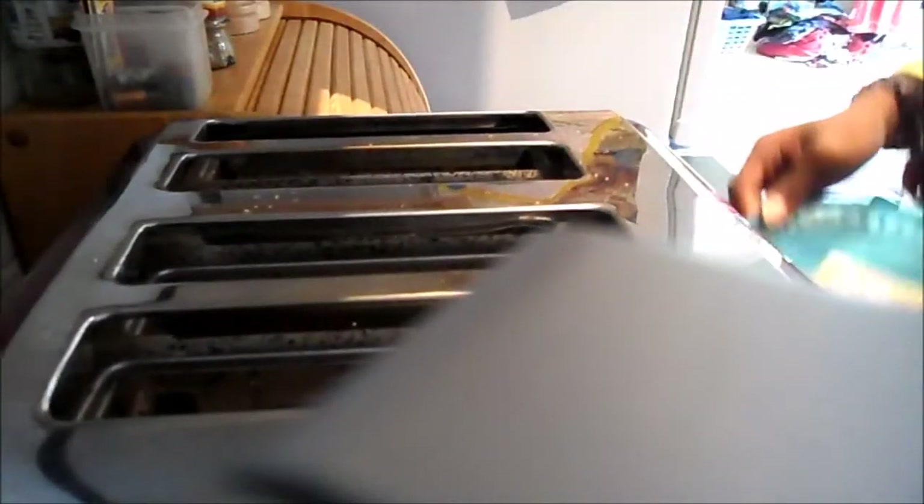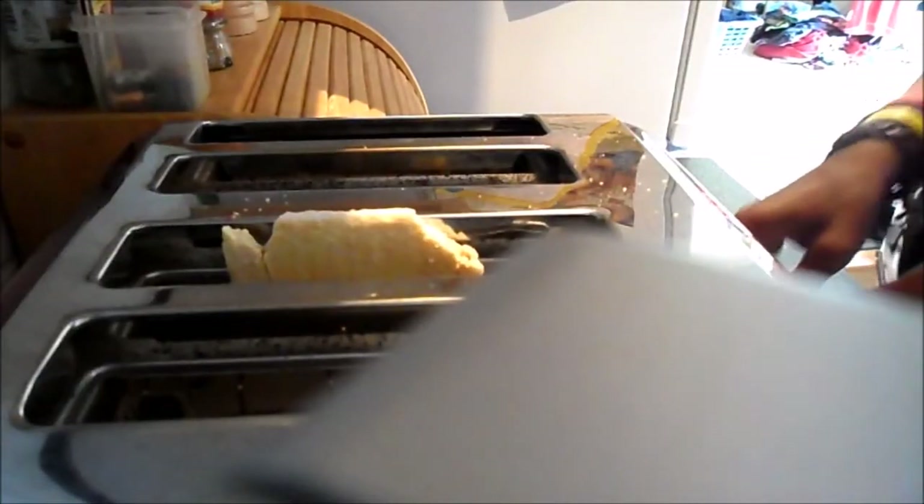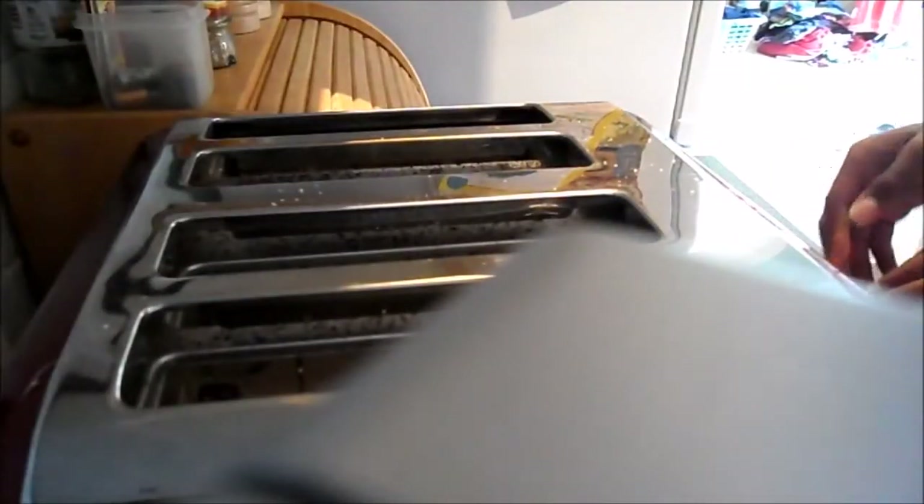No! What have I done? No! What have I done? It's breaking everywhere. Damn it. Jesus Christ. This is the worst video ever. What am I doing?